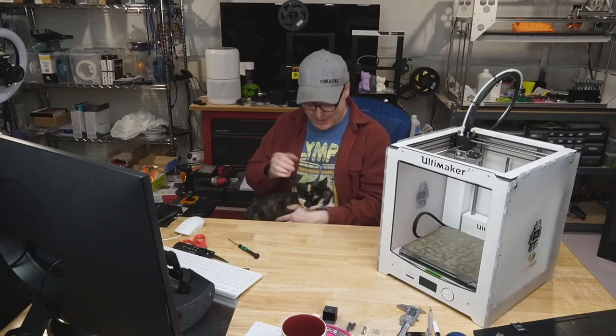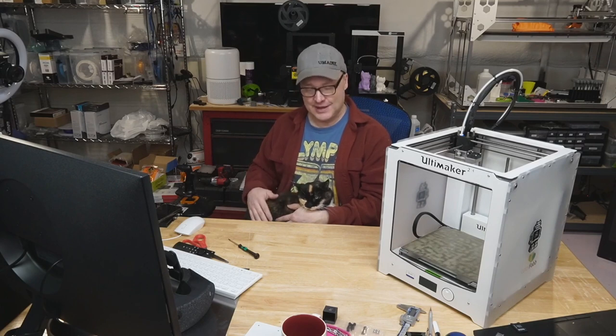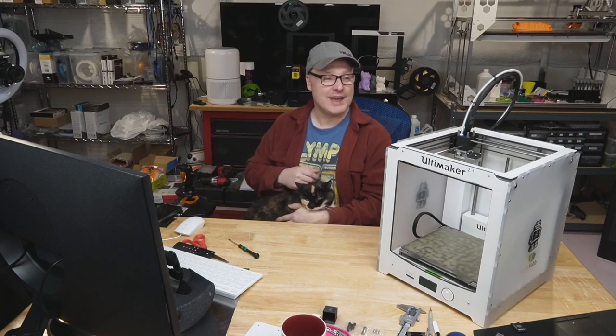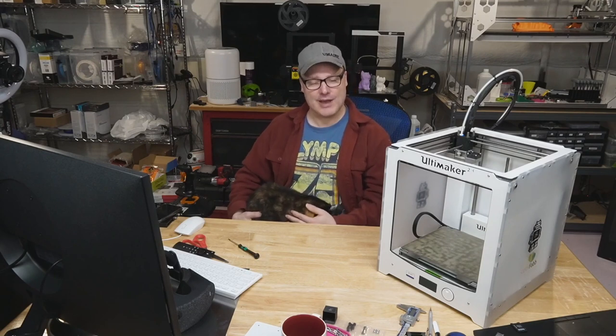Hey guys, it's Paul and I got Mama Cat here hanging out with me. She's looking pretty good for 16 years. Speaking of looking good for their age, this is my Ultimaker 2 Plus. I got this in 2014. I did the upgrade to bring it from a 2 to a 2 Plus, and it's time to give it some love again.